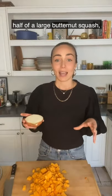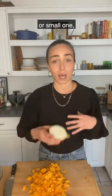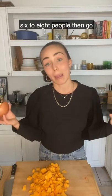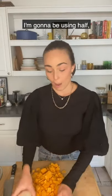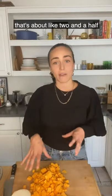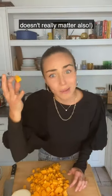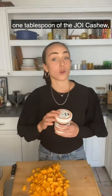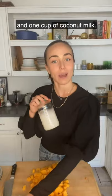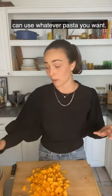For today we're using half of a large butternut squash — about two and a half to three cups cubed. If you want to make it for six to eight people, go for a massive one. You'll need: butternut squash, half an onion, one tablespoon of Joy cashew butter, one cup of coconut milk, and some pasta — today I'm using rigatoni, but you can use whatever pasta you want. Let's get started.